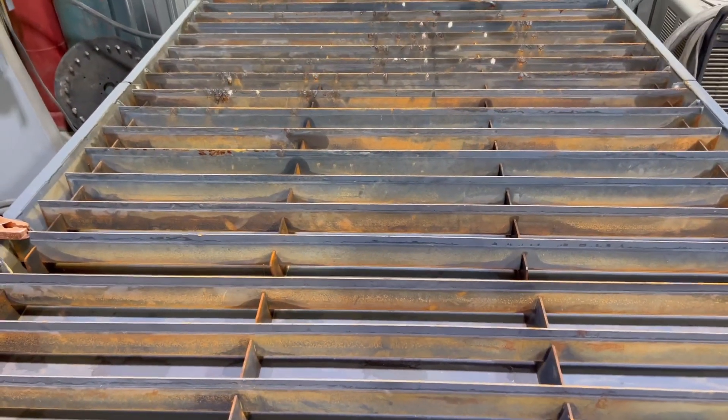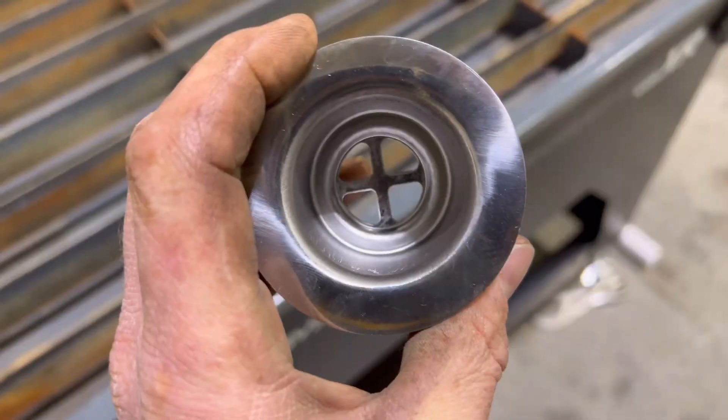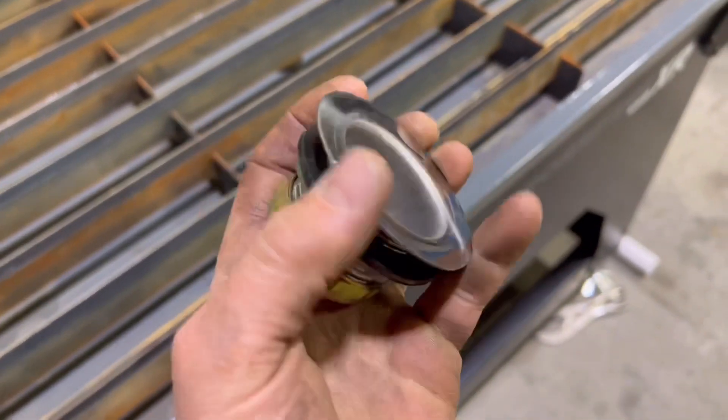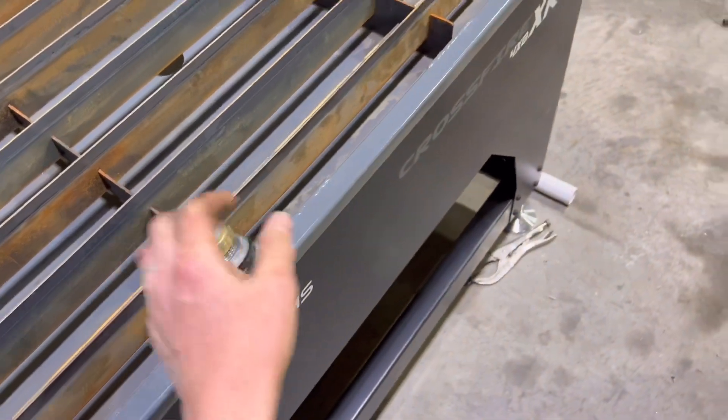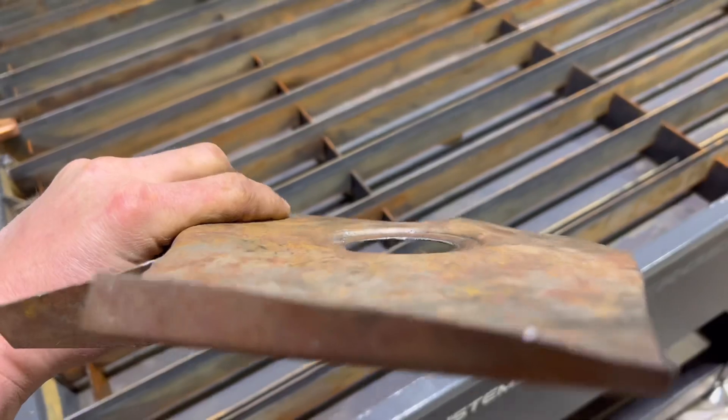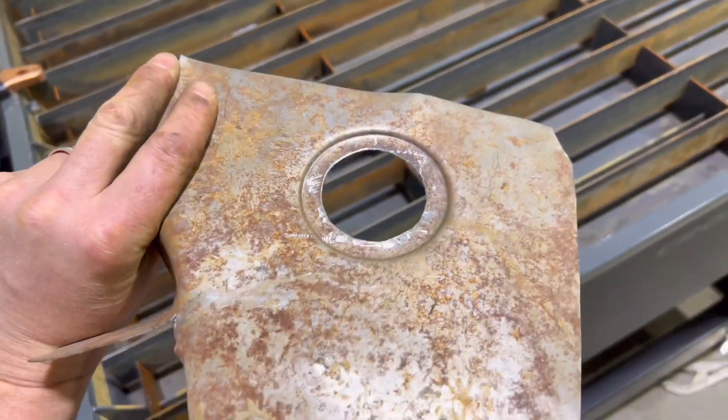Here's what we're gonna do — we got this bar drain here, it's about three inches. I made a little dimple die to get that done, so that sits down in there.